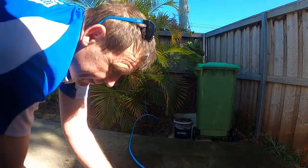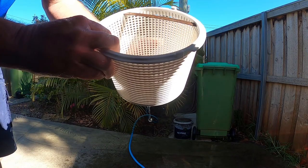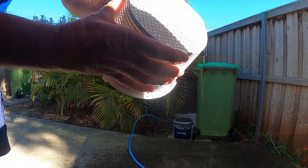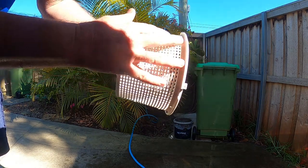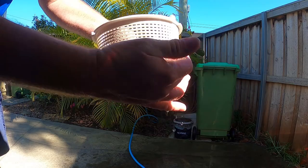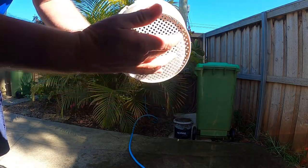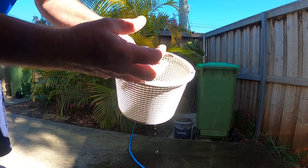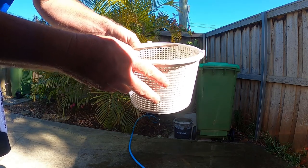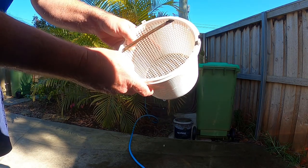Before you put the basket back in, you want to inspect it for any cracks. Make sure it's solid with no cracks or splits in the plastic, because if you have a crack or split, debris is going to go through the basket into your pump. I'll show you in another video how to clean out your pump. Thanks for watching.